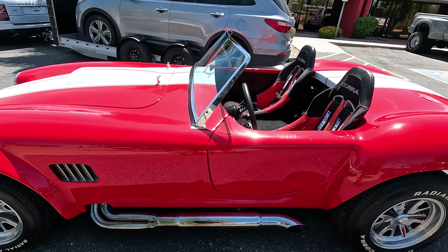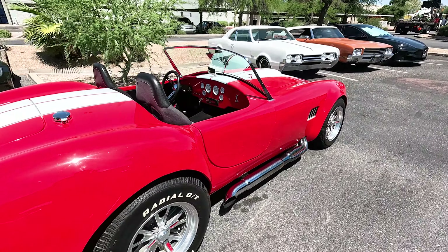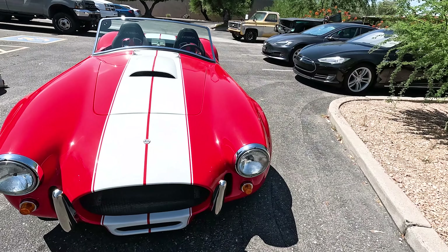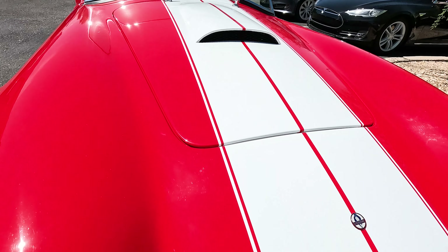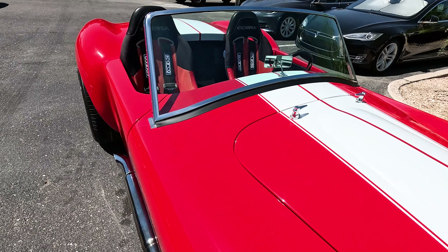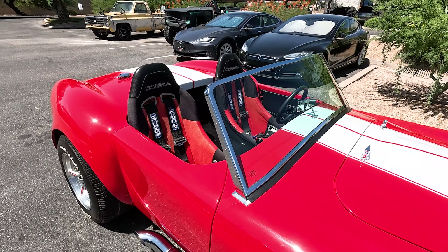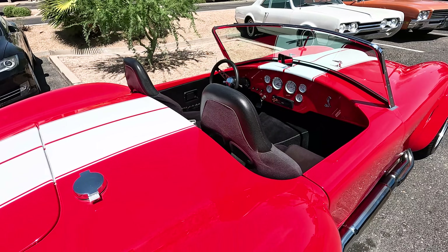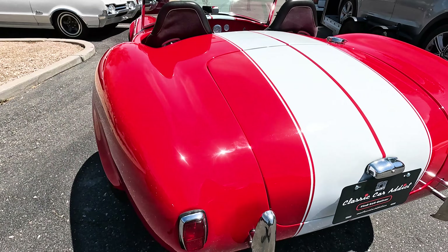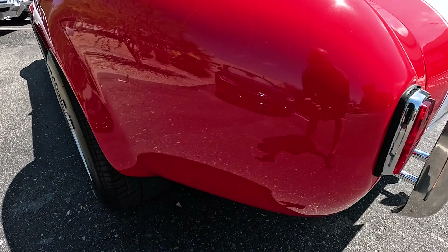Getting into that 1966 Shelby Cobra — it's actually a Street Beast. Obviously it's not a real Cobra because that'd be worth a lot more money, but overall this thing is in really really good shape all the way around. It's only got about 1,900 miles so it's not worn at all. It's just in such good shape. I can't even really point out any really big defect on this.